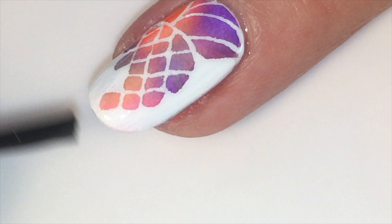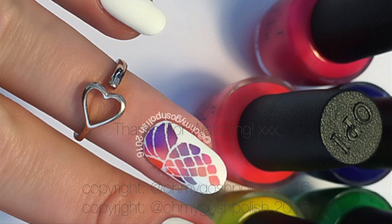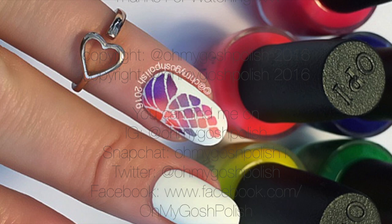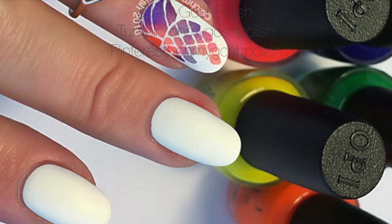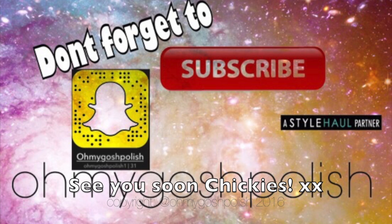I know it was very time-consuming and most of you will probably look at it and go 'I'm not doing that, it takes too long,' but I really hope you give it a go — even if you just do little flowers rather than a ridiculously complicated pineapple. I really loved how it ended up looking, so I hope you guys liked it too. Don't forget to follow me on Snapchat because I'm really funny, and make sure you subscribe to this channel. Thanks very much for watching — I'll see you next time!